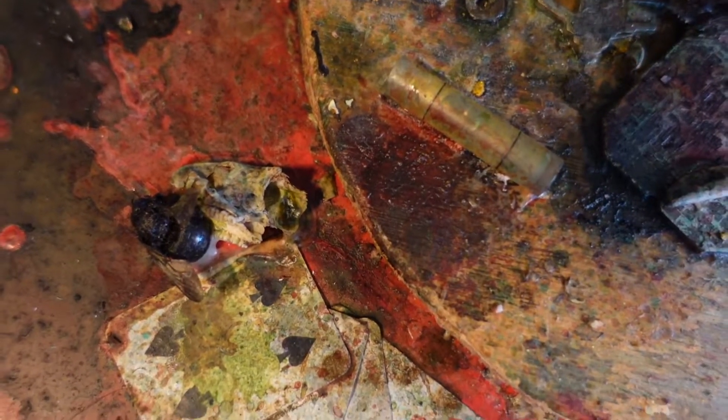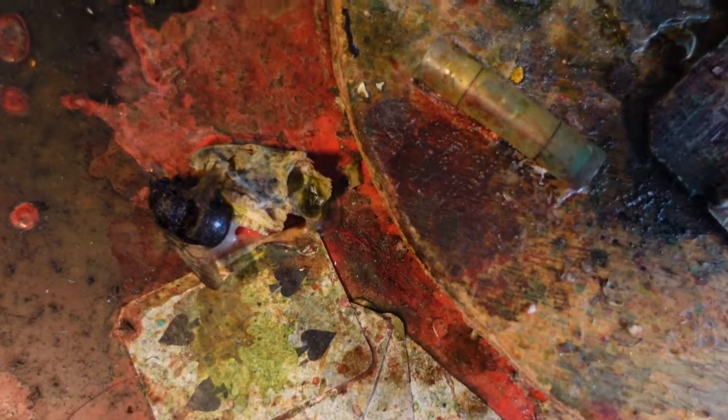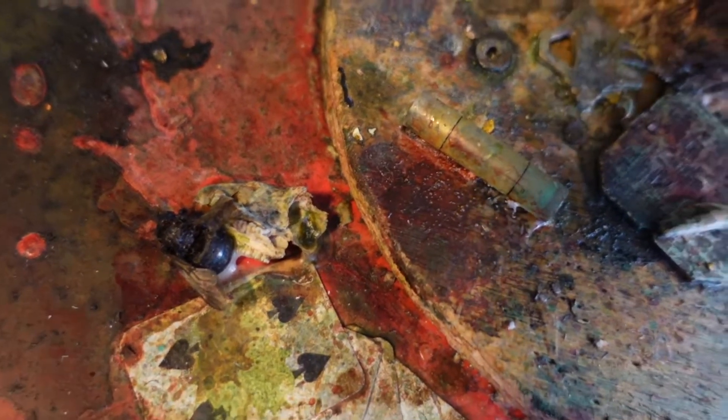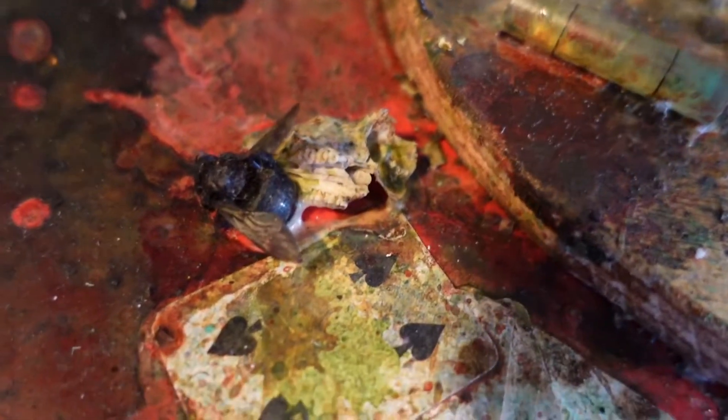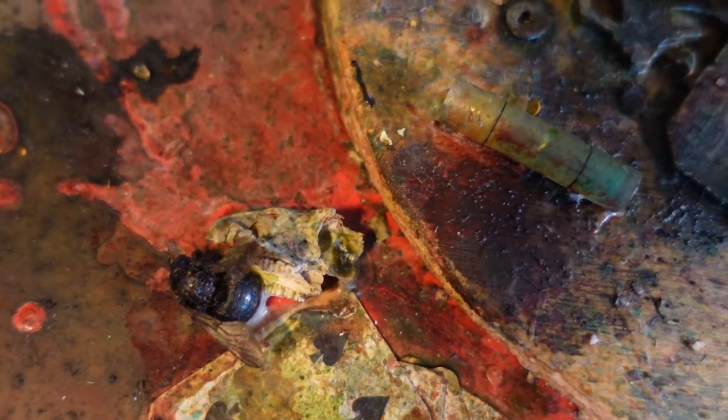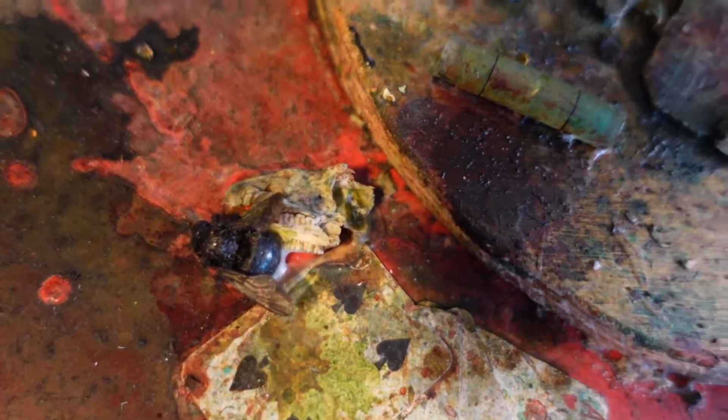It's crazy how many dead things I find. It makes sense, but no one else on my crew finds as many skulls and bones as I do. Maybe it's because I'm hoping to find them, so they find their way to me.